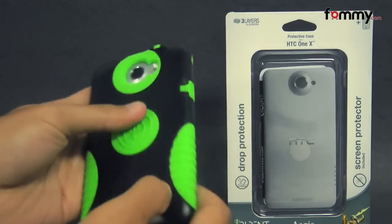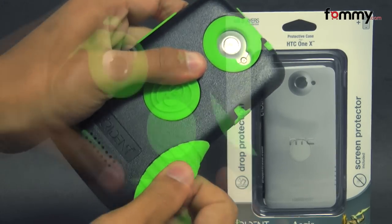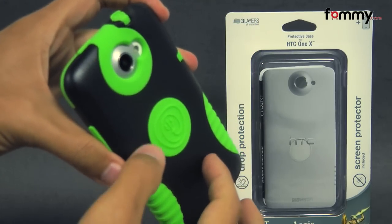It's made up of two different layers. The first is made up of soft silicone, which is great for absorbing shock from any drops or bumps, and the second layer is made up of a hard polycarbonate shell.